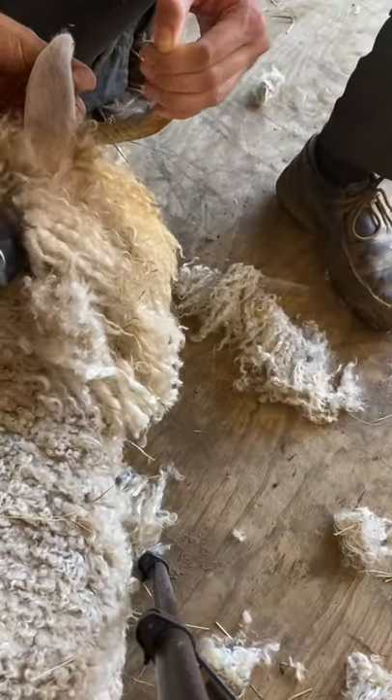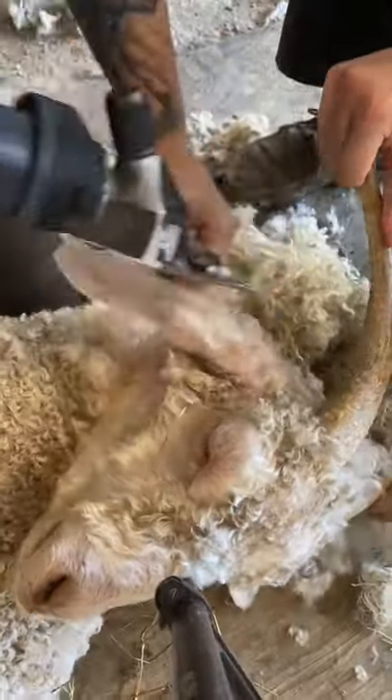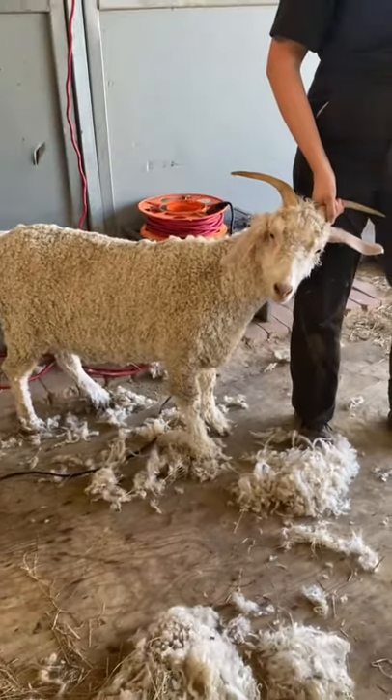This shearing looks a little bit different because I'm just cleaning up what the owner couldn't get to. Goldilocks was hot, so the owner gave her a trim, but she couldn't reach these sensitive areas while she was standing. Now Goldie's good to go into the spring.